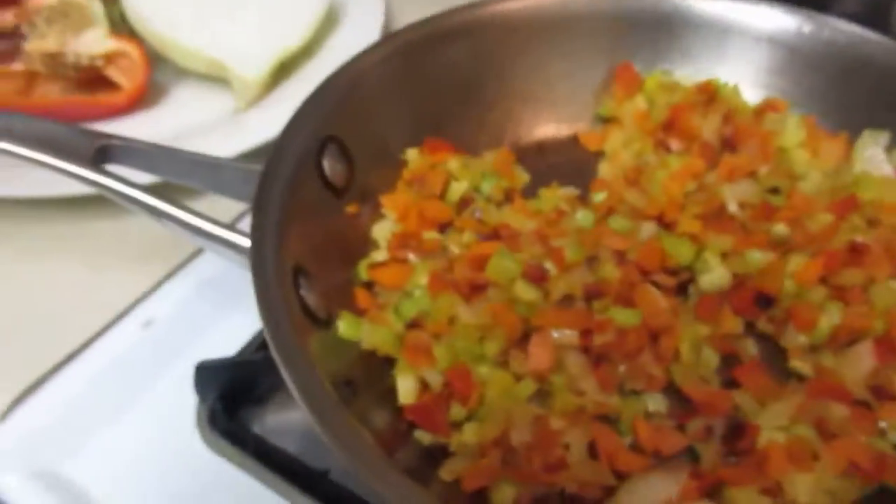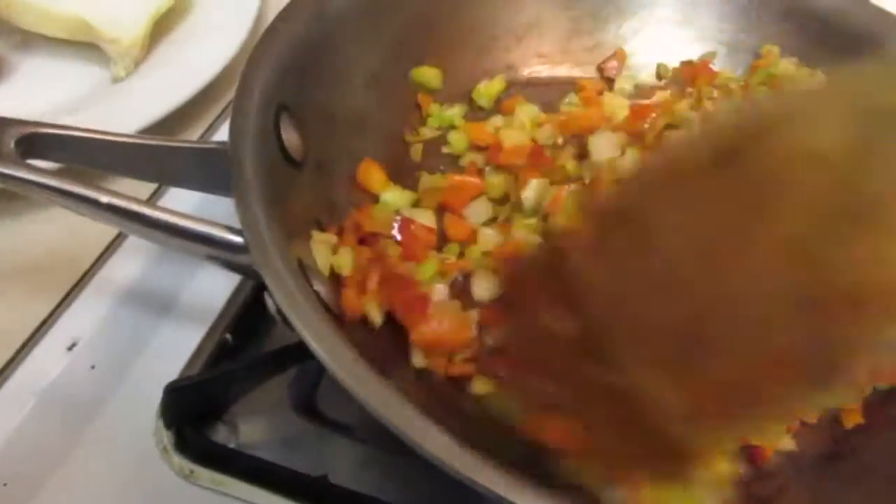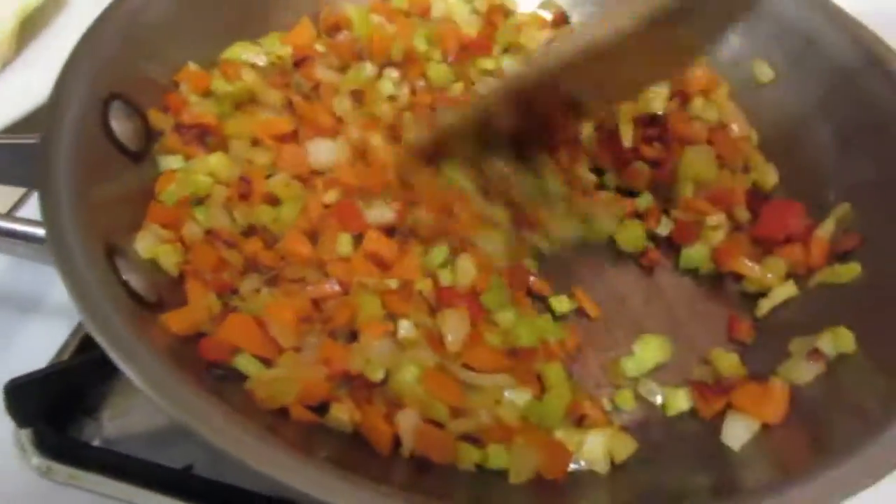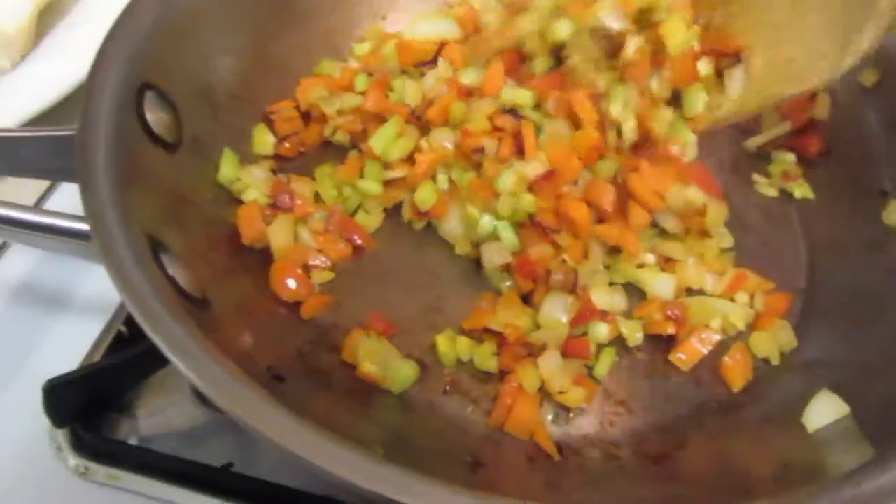Good morning. I'm getting ready to make a vegan gumbo.